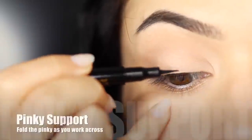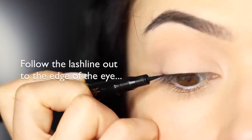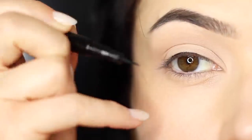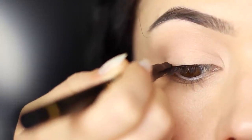Continue the line moving it slightly outwards. This time I'm going to fold my pinky underneath — this will allow me to get a little closer access to the outer corner of the lid. You can also switch your hand around and pull the liner in the opposite direction from the outer edge in to meet the center. This is a nice way to get that smooth line.